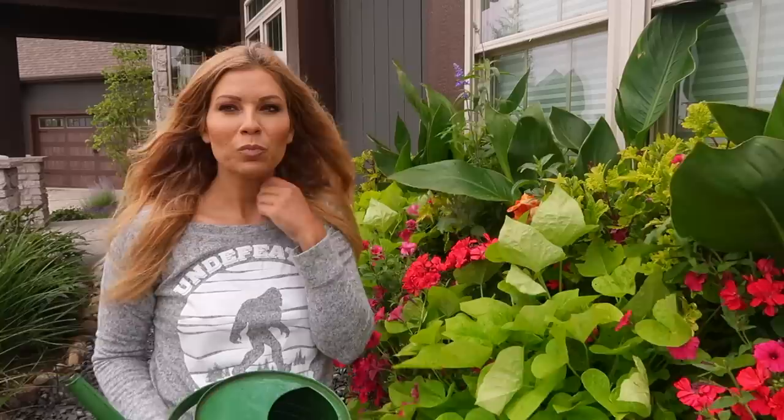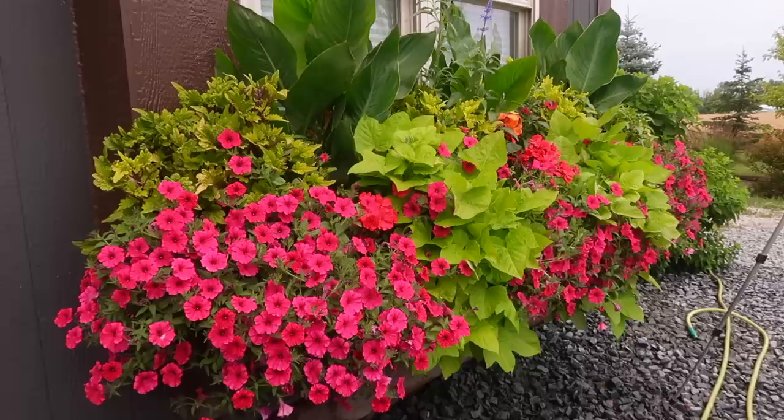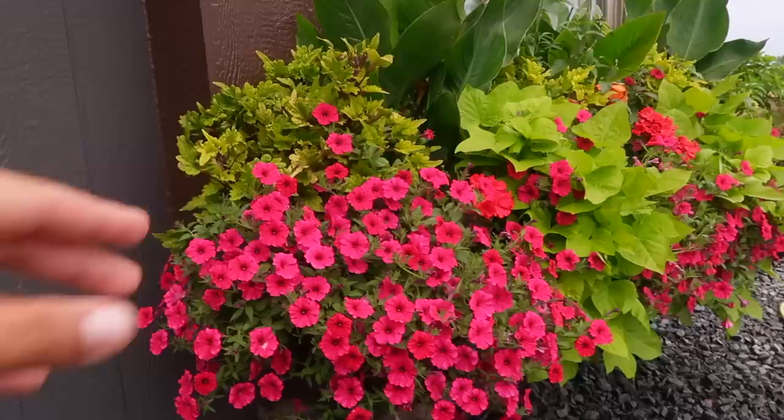I think sometime this year or next year we will get a fertilizing injector just for our front window boxes and containers — it would make it so much easier. They usually run between two to four hundred dollars, so they're not super cheap, but they are so worth it. The one we have we've had for about three years and it's already paid for itself in the time it saves. Now that we're done watering, I'm going to show you a few maintenance tips. I really love how this combination turned out this year — it's beautiful and bright, and we're only at July 7th so this is looking great.